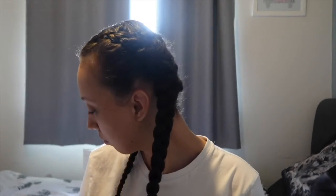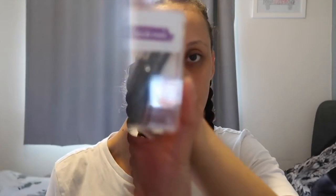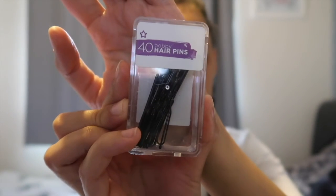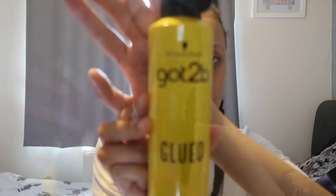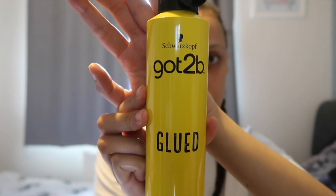This is the finished look. The hair pins that I used were from Superdrug, and the hairspray that I used was the Got2be Glued Blasting Freeze Spray, which is my all-time favourite spray. I hope you guys enjoyed this video and I'll see you in the next one — bye guys!